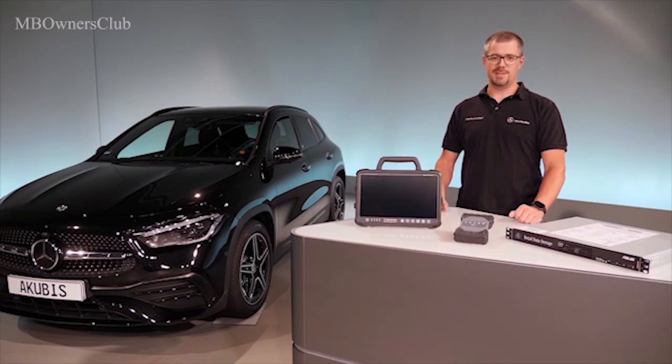This ensures that your Zentri Diagnosis Pad 2 is ready for use at all times. This was the most important information about the new Zentri Diagnosis Kit 4 and Zentri Updates service. You will find further information on our diagnostic solutions in the Zentri portal. Thanks for watching.